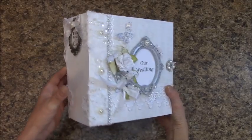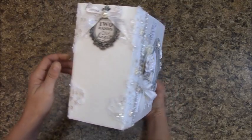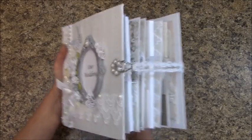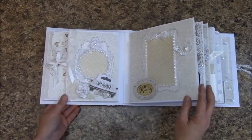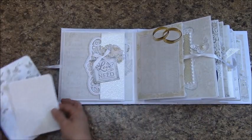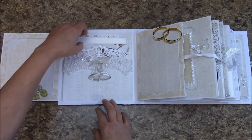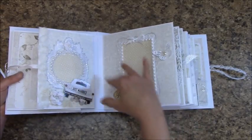This is an 8x8 with a 4-inch spine and we've got a lot of beautiful flowers and some butterflies and some bling. This is a spot to put a photo. Tie this and we have a place to put picture mats in there. And on this side I just kept this alone so that the bride can put a photo of her and the groom.